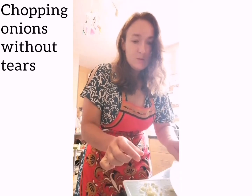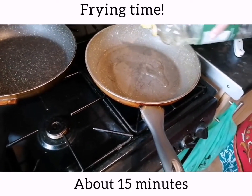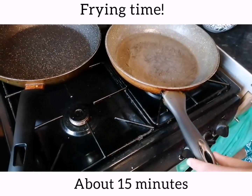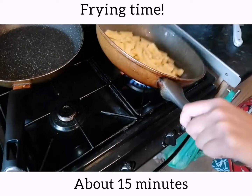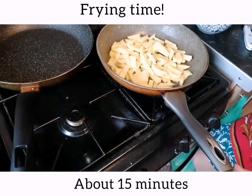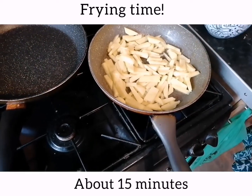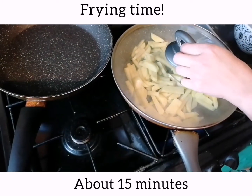Alright, now I'm going to put the potatoes into the frying pan. I'm putting some sunflower oil in — you need quite a lot, it's not really deep frying them but you still need a lot. I'm putting the potatoes into the frying pan. I think that's actually a bit too much oil. This one is going to be with the mushrooms, so I'll let the potatoes fry a little bit first — just a minute or so — and after that I'll put the mushrooms in.